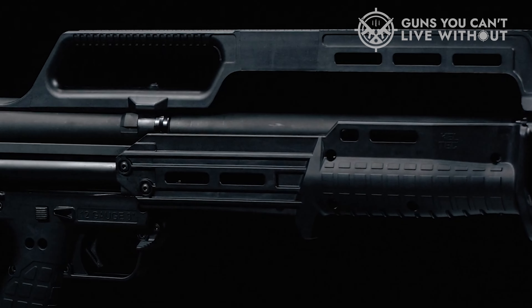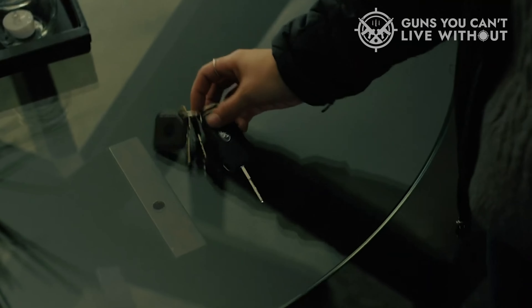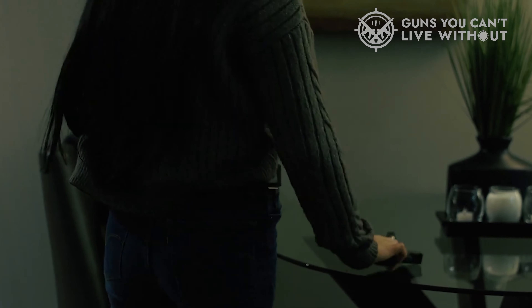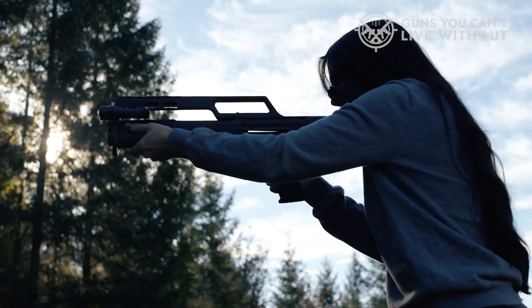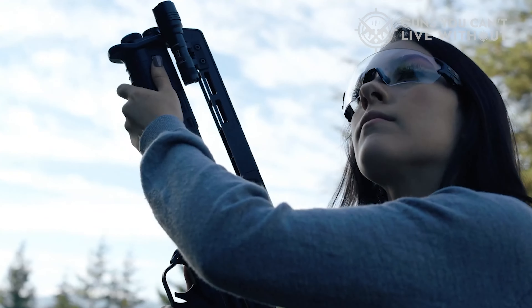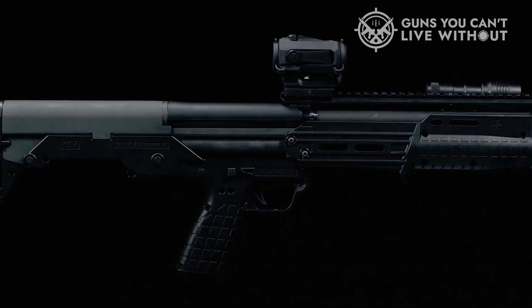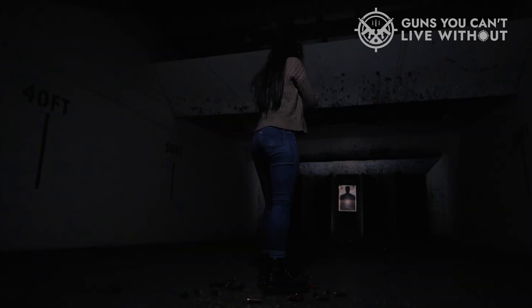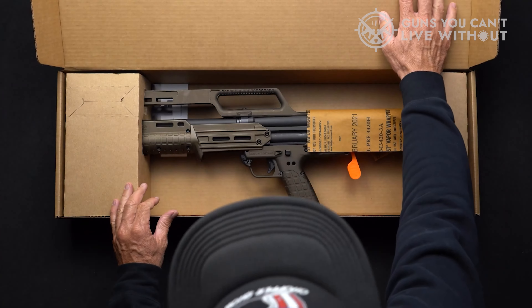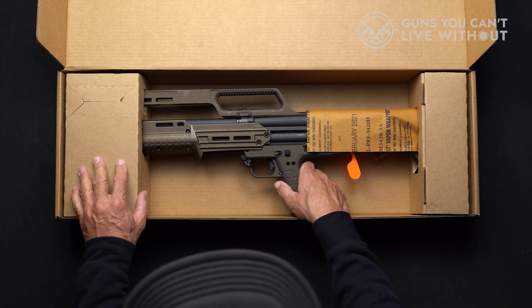Simply load the tube, rack the pump, and you're set. The controls are ambidextrous, and ejection is done through the bottom of the gun, ensuring both righties and lefties get their day in the sun. Bullpup shotguns, much like bullpup rifles, are often slow and awkward to reload — that is an issue here with the loading port in front of your armpit. It's slow and awkward to reload while on target. However, the little 5.9-pound shotgun handles well and is so short it's easy to use in a phone booth.